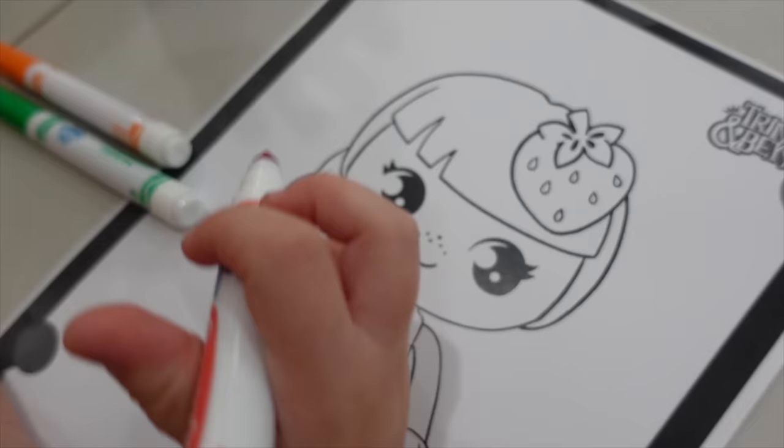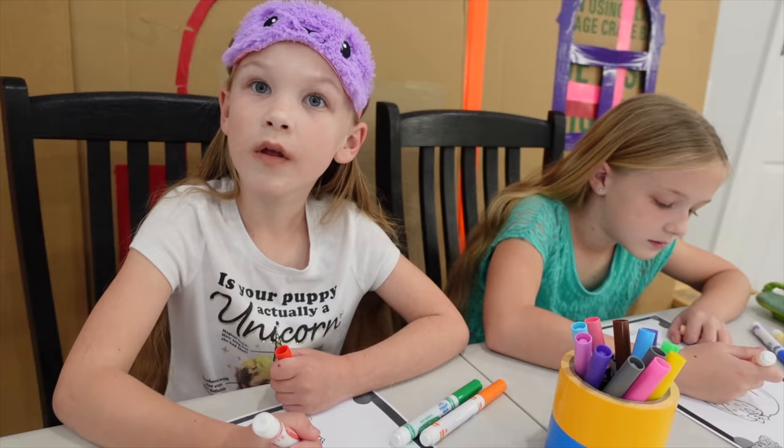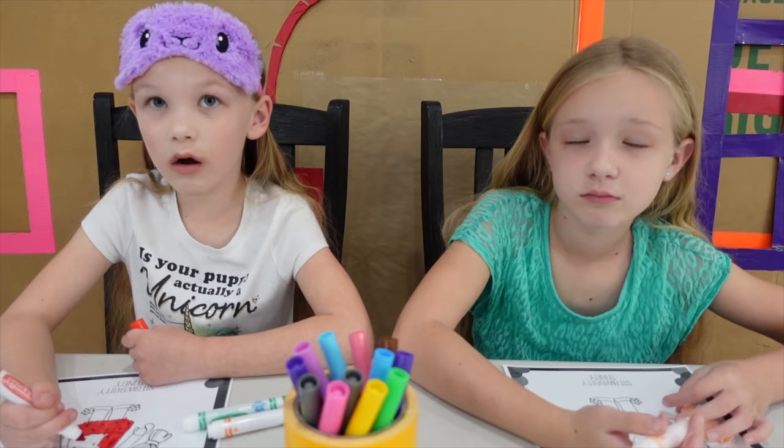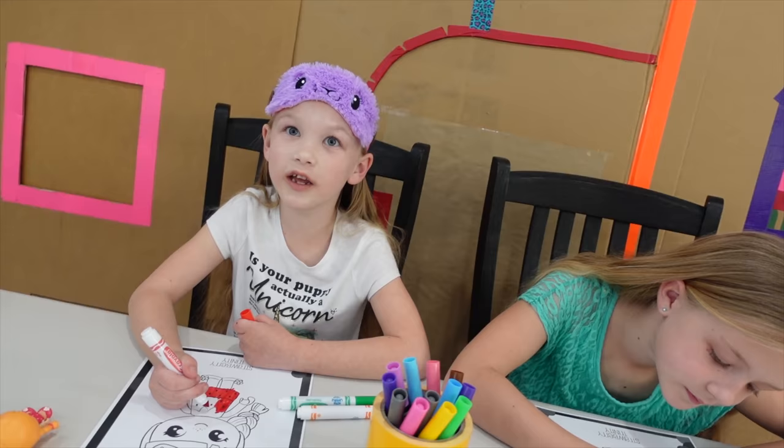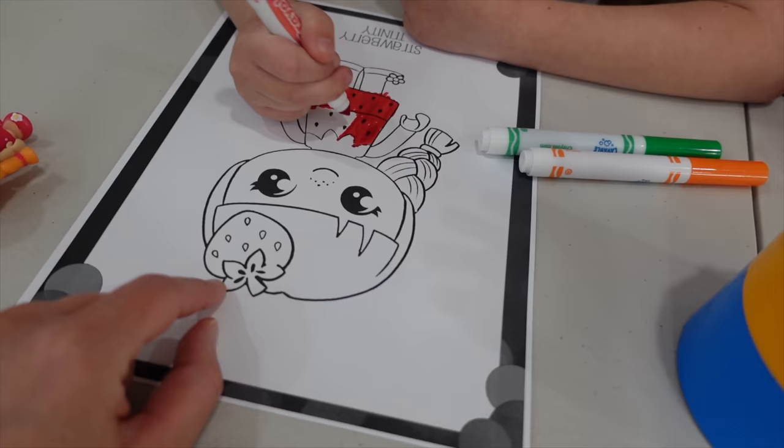All right, Madison, there we go — it's getting to work. It's kind of pinkish on her. Look at that, it's pink. But that's okay, because what color would you girls say strawberries are? Pinkish reddish? They're not like a super dark red. And yellow because of the seeds. And green because of the leaves.